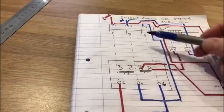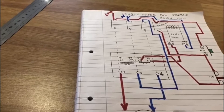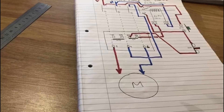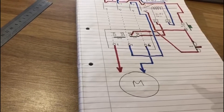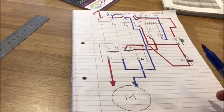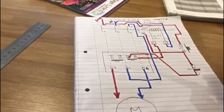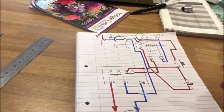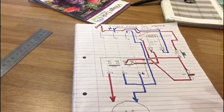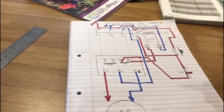A direct online starter in this case could be working a half horsepower motor or a three to four hundred watt motor — anything up to about four kilowatts. You can use online starters depending on what the motor is being used for, but the general rule is up to about three, four, or five kilowatts is the most you really want to be running with a direct online starter. As you can see, this is single phase.